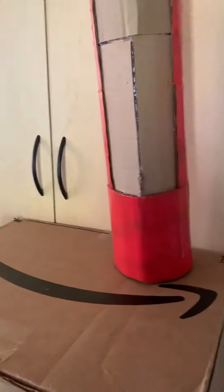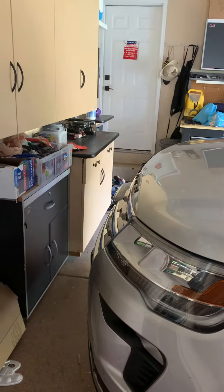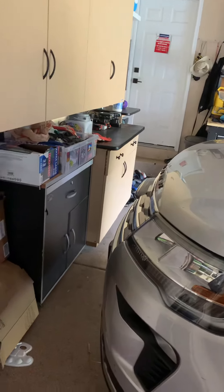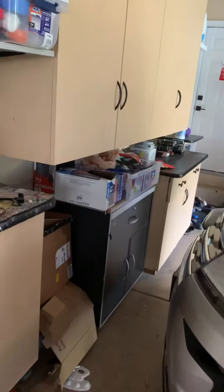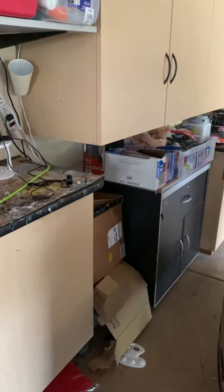Hey guys, it's PJS The Man here. I'm back. I'm in my house garage right now. I'll show you what I've been making in two days.